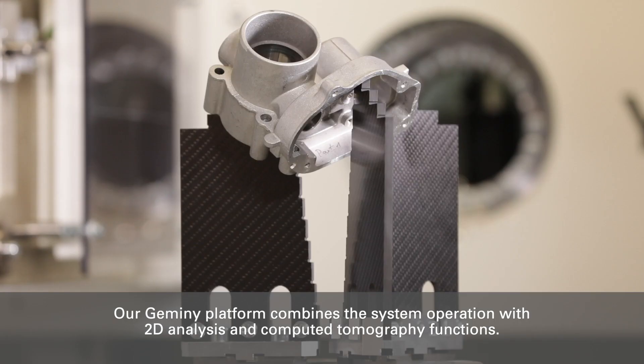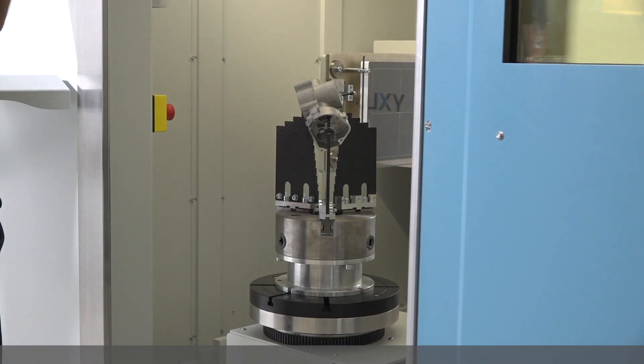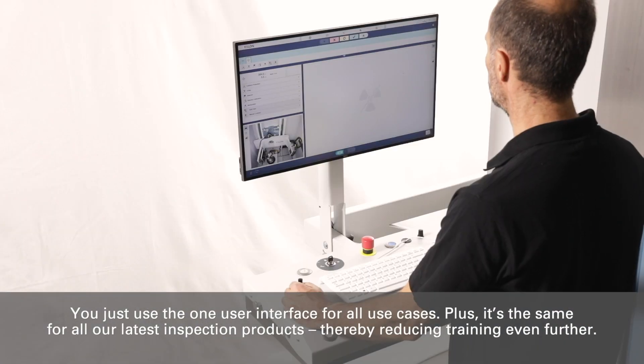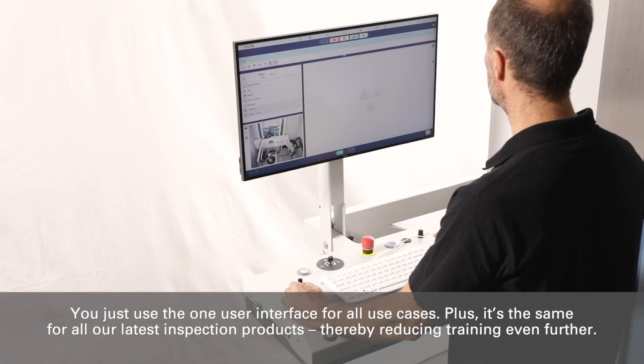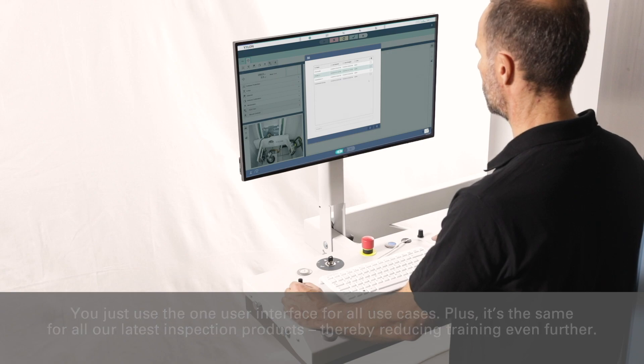Our Gemini platform combines the system operation with 2D analysis and computed tomography functions. You just use the one user interface for all use cases. Plus, it's the same for all our latest inspection products, thereby reducing training even further.